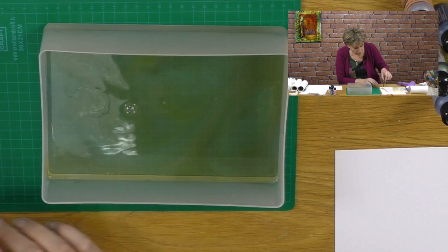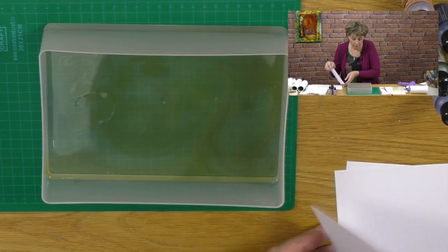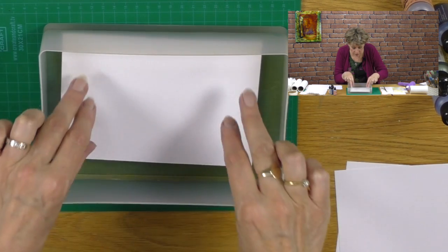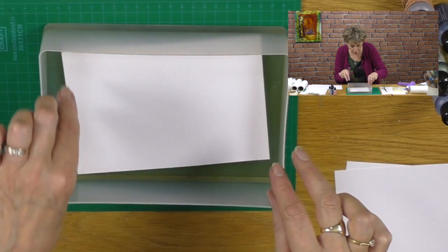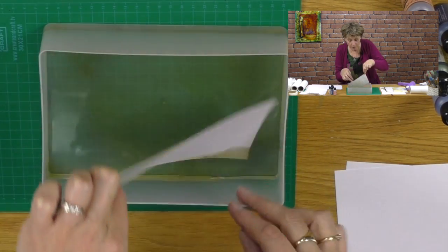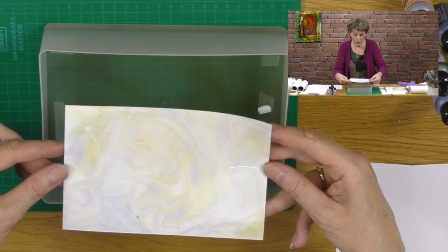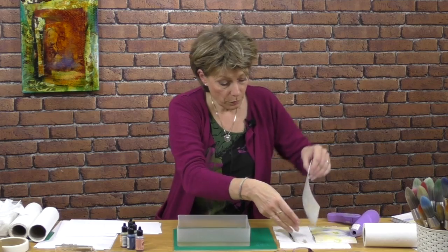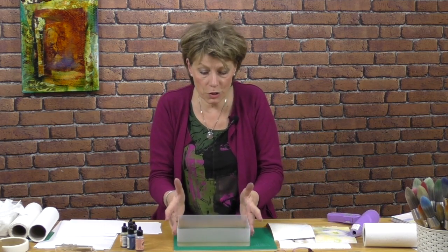Now let's see what happens if we make another one. This one will be much, much lighter, I imagine. So let's drop the same again, come in like so, drop the colour down. And let's see — this one will be a lot more faded, I should think. Lift that off. Isn't that a pretty one? So you see the second one is far more subtle than the first one. We're just going to get the excess water off. But you wouldn't think that water would make such a superb carrier.